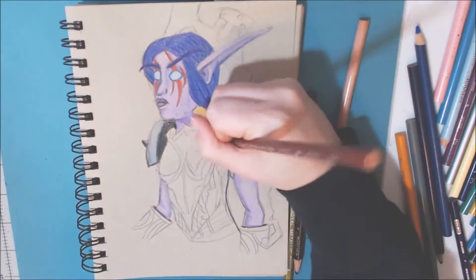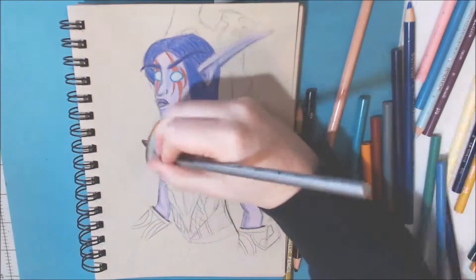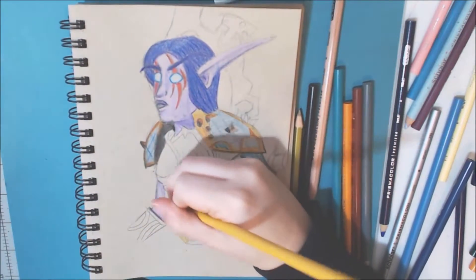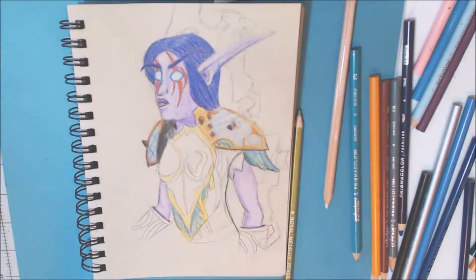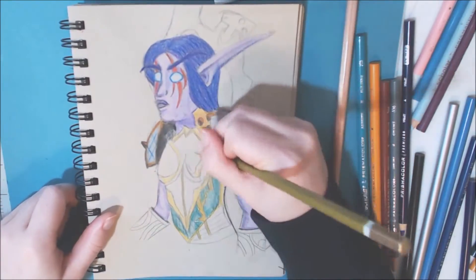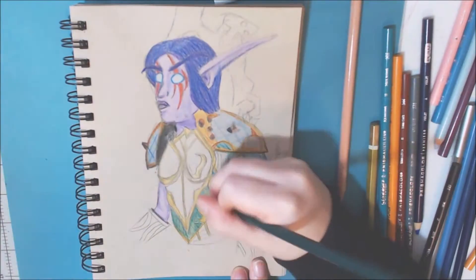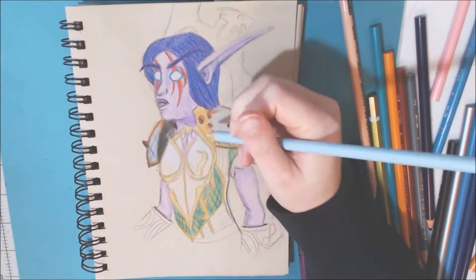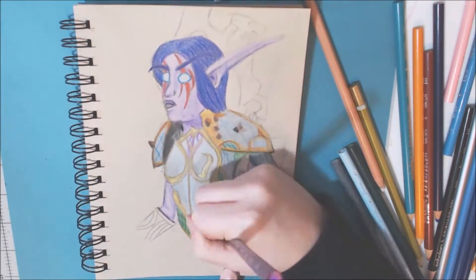I've never really tried to get better at using colored pencils, so why not now? Especially since I have this nice paper that makes this medium stand out so well. I had a little trouble with just the bajillion different shapes in this armor, so I kind of took artistic liberty and made it my own and changed up some of the colors a little. But the weapon I definitely kept the same and as close as possible as I could get it.